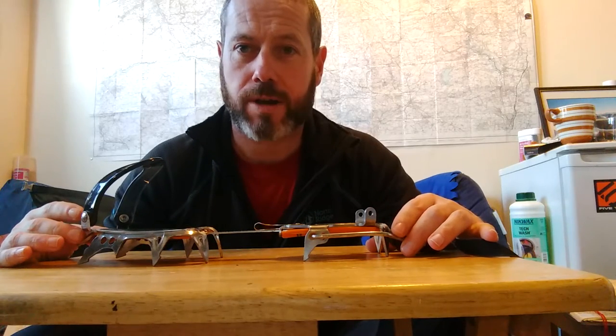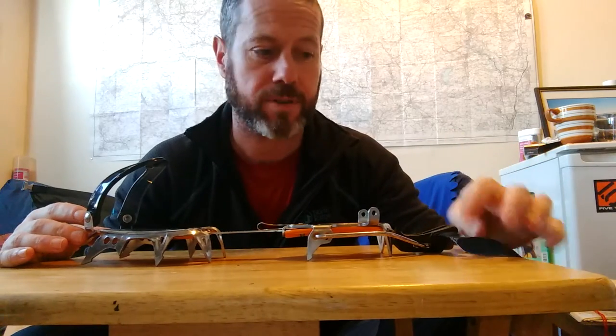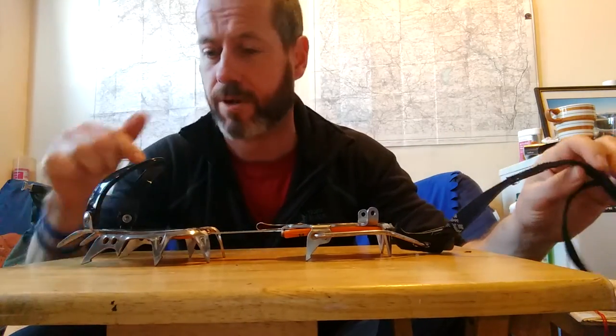Just doing a quick video to show you how to modify your crampon straps in order to make it easier to get them on and off without having to re-thread the strap through everything all the time.